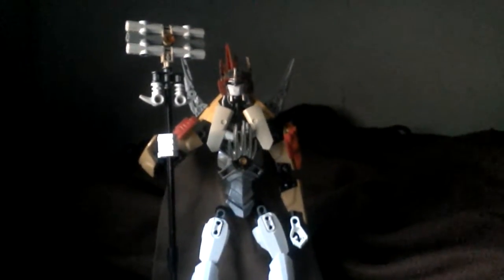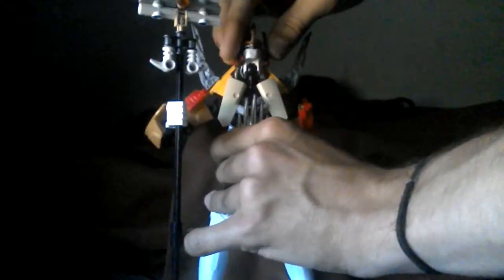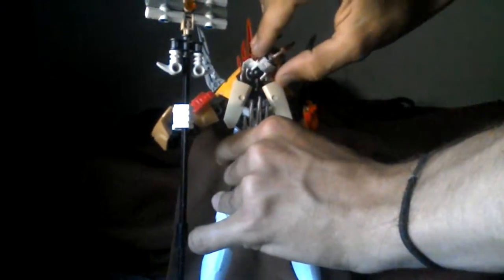Getting right into it, I'm going to take a look at some articulation. Her head is on a ball joint, so she can look left, right, down, she can look up, and she can tilt her head to the side as well.